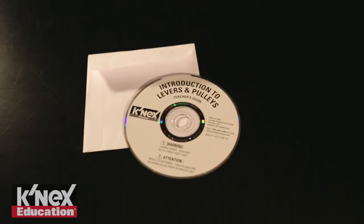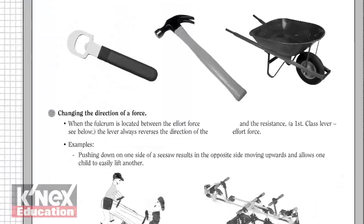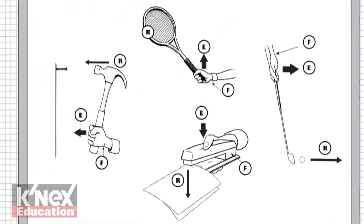Also included in this set on CD is a comprehensive teacher's guide. The guide provides inquiry-based lesson plans and student objectives, a glossary of key terms and definitions, and an overview of the concepts associated with levers and pulleys.